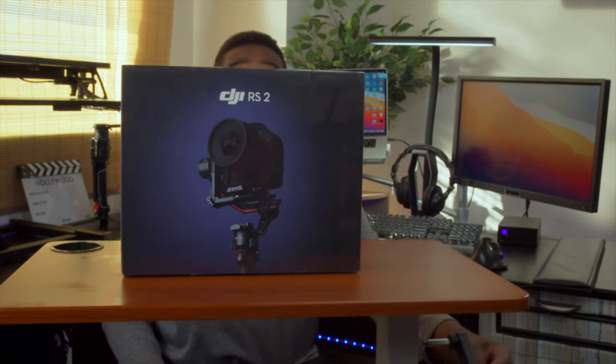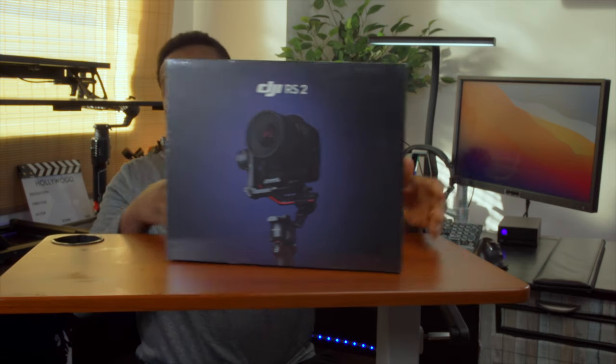Hello guys, welcome to another video with me on Alec GTV. My name is Alec Godwin, if you're meeting me for the first time. Today we are unboxing the renowned, the one and only DJI RS2 — I told you I would do it, it's coming up.